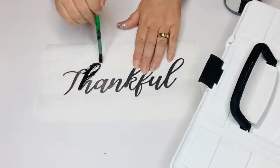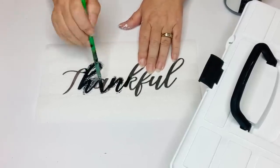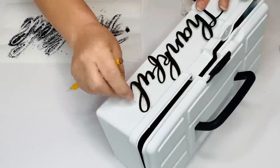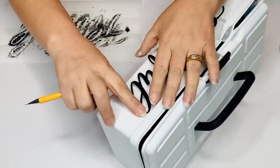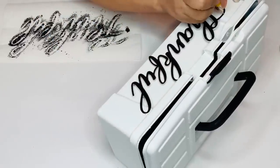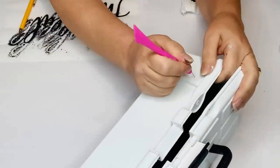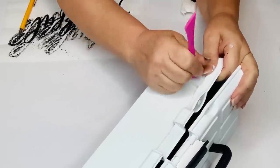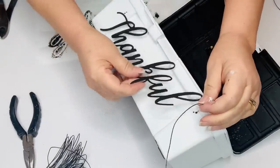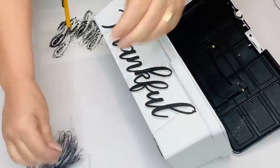I'm going to give that two coats, and then on my 'thankful' sign I'm going to paint that in the ink as well. This will take a couple of coats to get a nice solid coverage. So the next thing I'm going to do is mark out where my word's going to go. You could hot glue this onto the front of the toolbox, but I really want it to stay in place. In our hot summers, hot glue alone seems to let go even with E6000. So I'm going to wire it — I made two little holes using a poker, stuck my wire into the box making sure it was nice and tight.